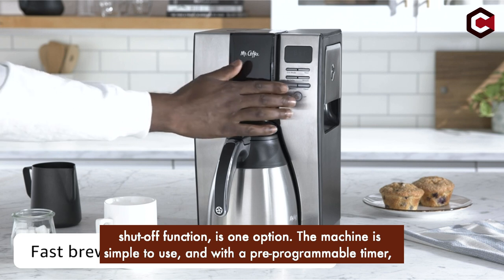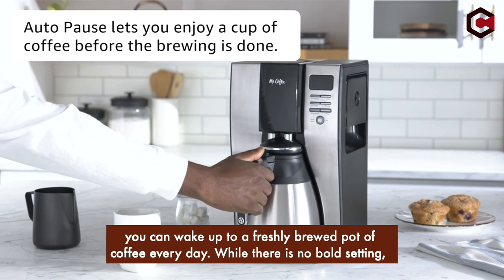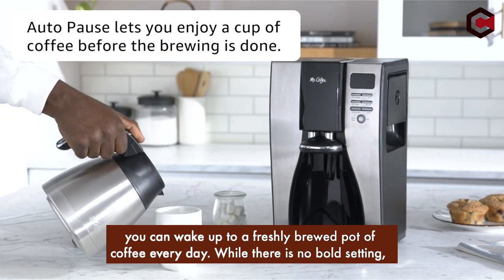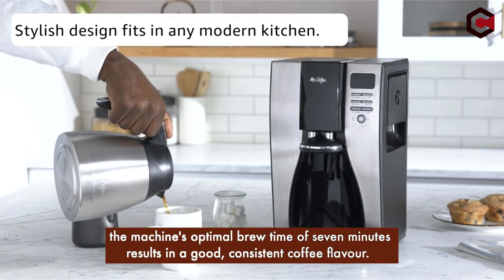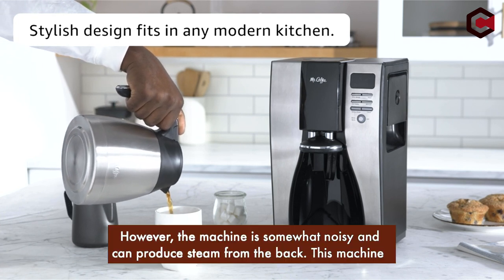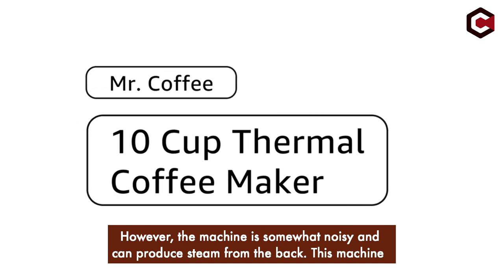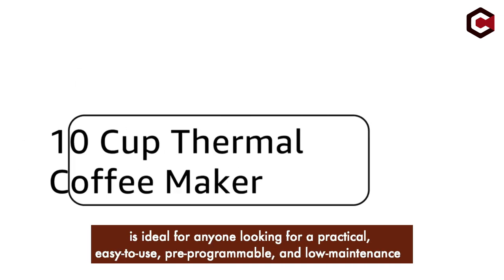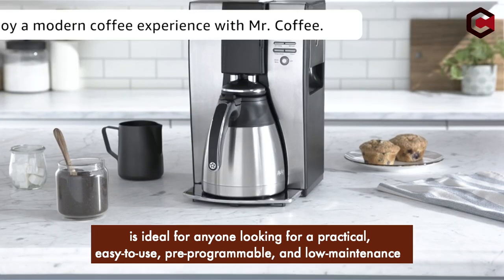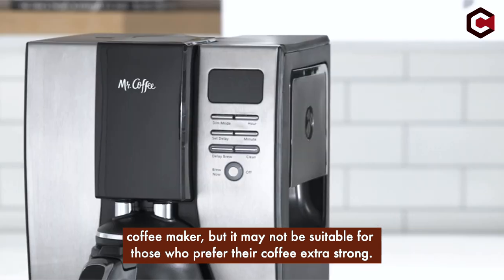The machine is simple to use, and with a pre-programmable timer, you can wake up to a freshly-brewed pot of coffee every day. While there is no bold setting, the machine's optimal brew time of 7 minutes results in a good, consistent coffee flavor. However, the machine is somewhat noisy and can produce steam from the back. This machine is ideal for anyone looking for a practical, easy-to-use, pre-programmable, and low-maintenance coffee maker, but it may not be suitable for those who prefer their coffee extra strong.